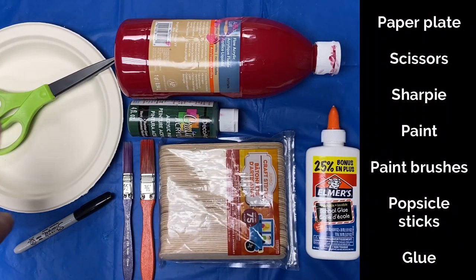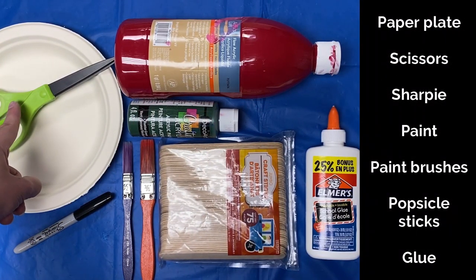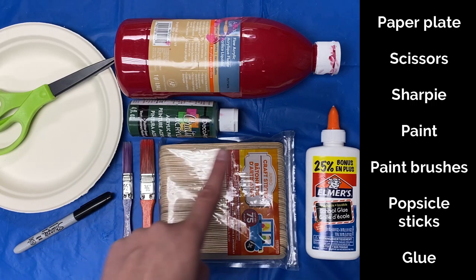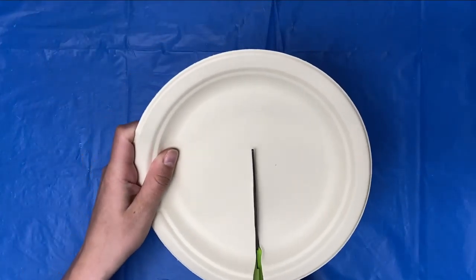You will need a paper plate, a pair of scissors, a Sharpie, paint and paintbrushes, popsicle sticks, and white glue. Cut your plate in half, then paint your design.